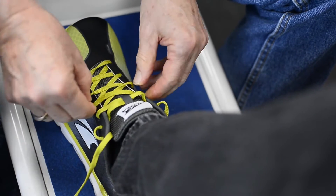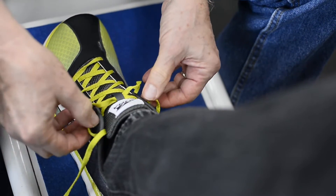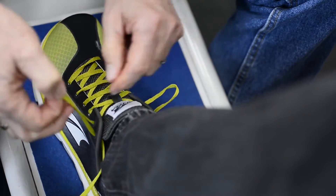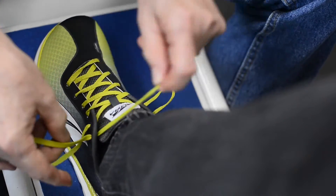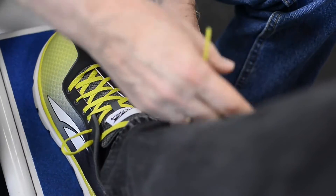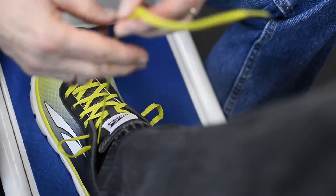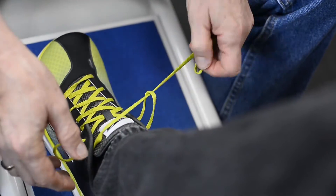A lot of times when you have slippage in the heel of a shoe, we can lace it this way. What you do is come out and come back in on the same side up here in the last set of laces you're going to use, and you create an extra eyelet. You do the same thing on the other side. Then take the lace you have left and go across and through that opposite loop.